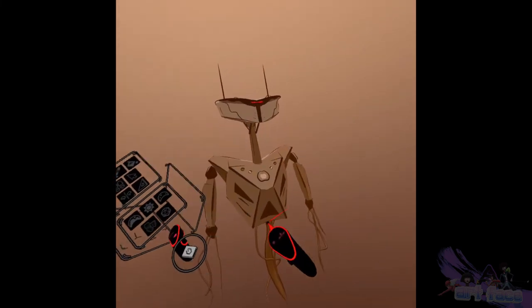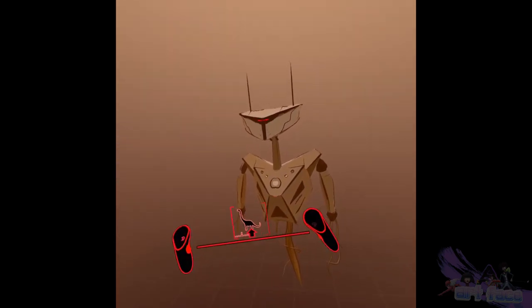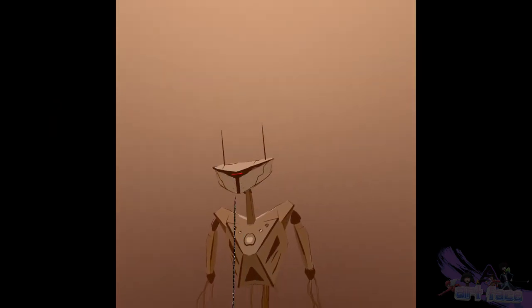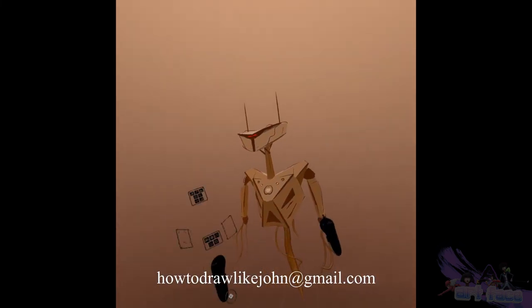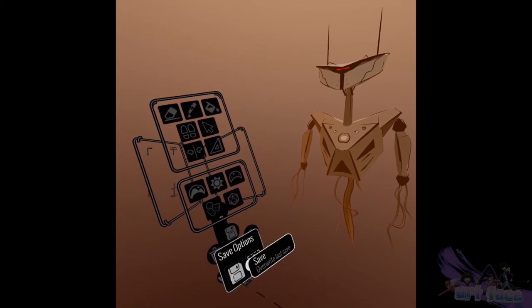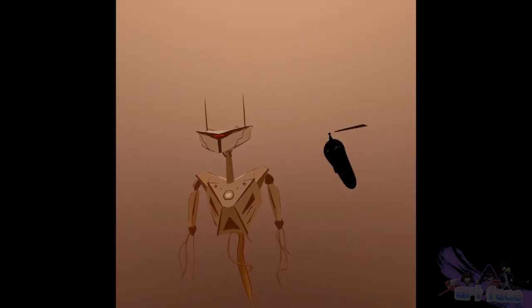Let's rotate around — I think we did a pretty good job. I hope you guys enjoyed this tutorial. Make sure you save — just pull the trigger like you're taking a picture and you're good to go. Always make sure you save your drawings; we should have saved a lot earlier, but it's saved now. If you enjoy this video let me know, and you can always email me at howtodrawlikejohn@gmail.com if you have any questions.